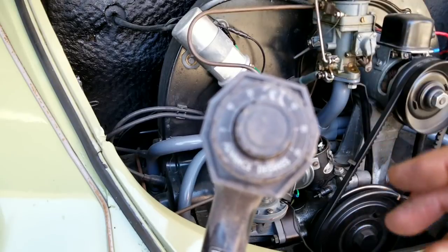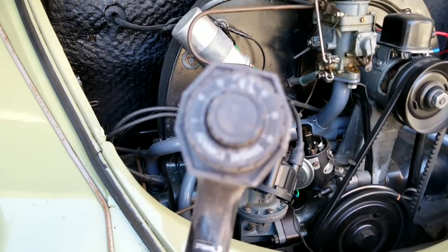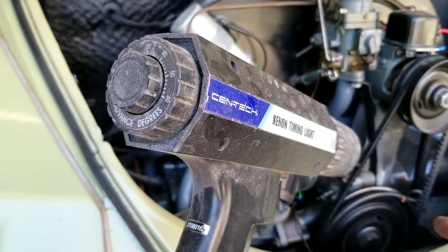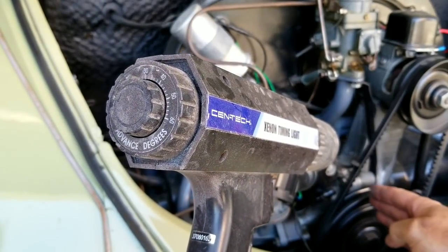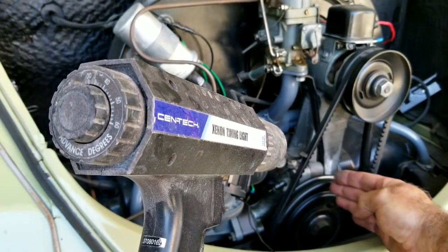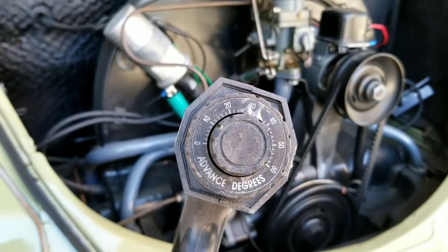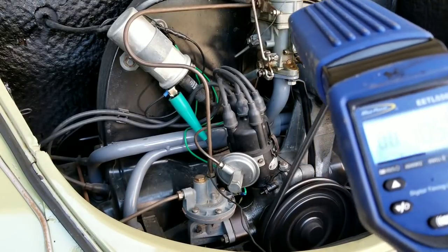Typically your Volkswagen Bentley manual will tell you to set your timing at idle — I do not do that. I set it at the highest advance it will reach. What we do is start the engine, increase the RPMs with the timing light trigger pulled, and watch until the advance stops moving. At around 2,800 to 3,500 RPM it'll stop advancing, and that's when I look for 28 degrees total timing.